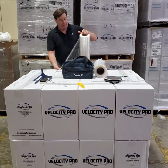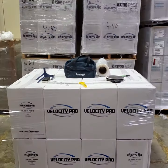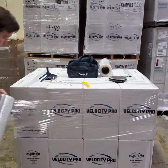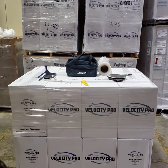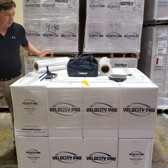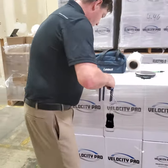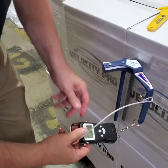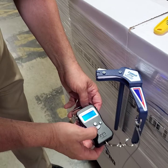Now I'll attach the Velocity Pro to the pallet and do my three wraps. After wrapping, I'll go back to that V-spot to measure — double-checking it's in the right position. Sure enough, it's right there. I'll slide my Lantac tool in there and make sure I have a zero reading on the scale.